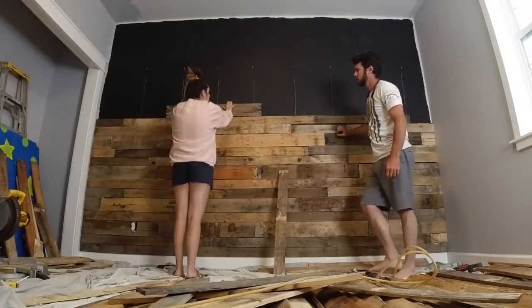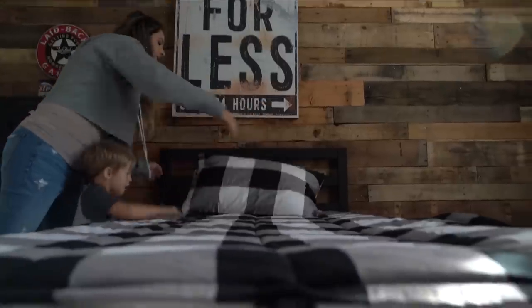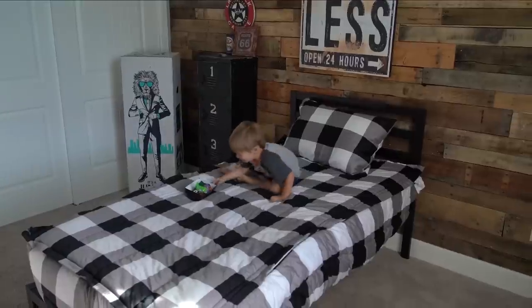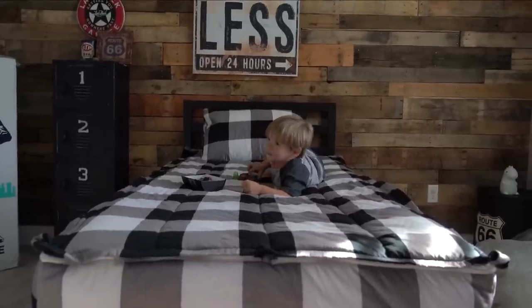We didn't use any stain or anything like that — this is just the natural look. Hopefully that answers the majority of your questions. This is what it looked like finished in Brody's room; we wanted to give it that rustic little boy truck vibe.